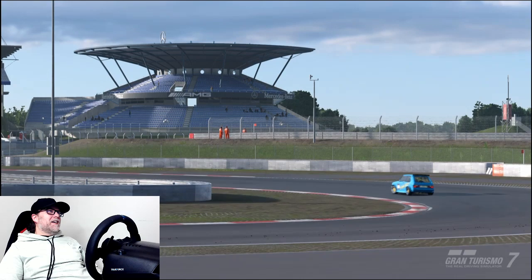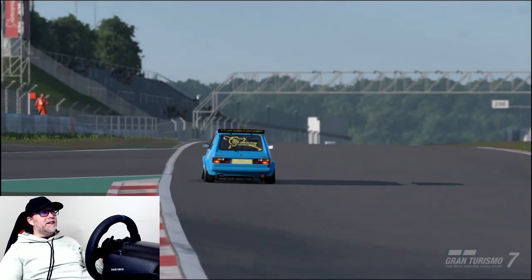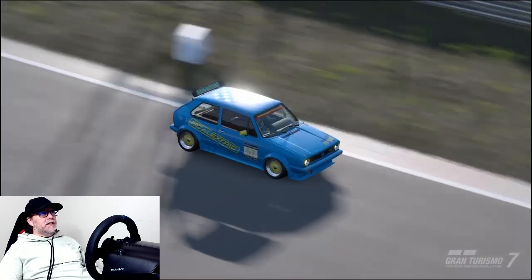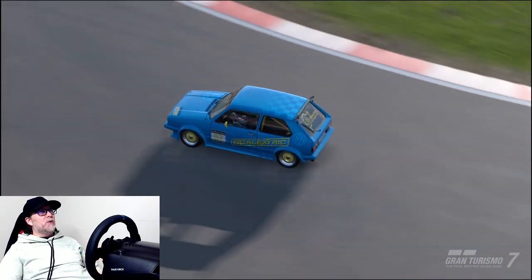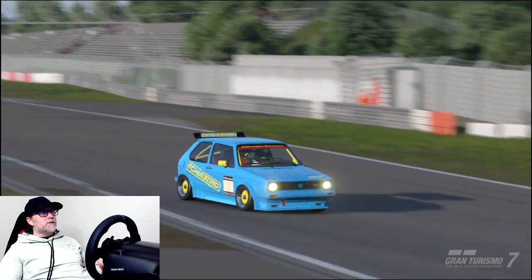I actually took this around the big Nürburgring course against 20 other cars in an in-game race and I came second. I fought a little dirty, but hey, it's a video game — why not? It wasn't against any actual live sim racing players, so you know, you gotta have good sportsmanship when it comes to that.